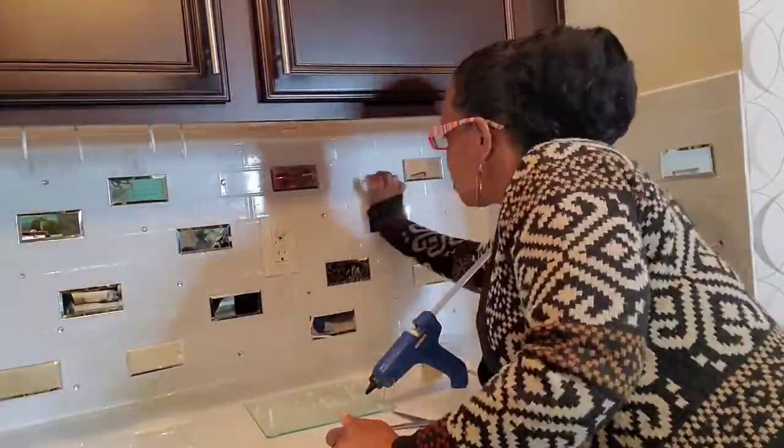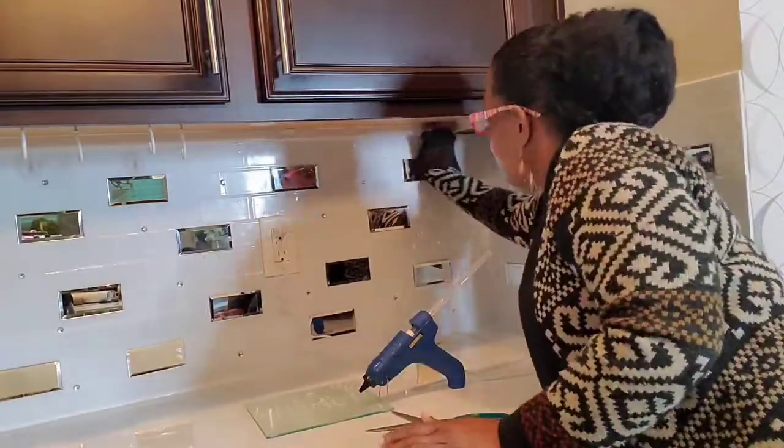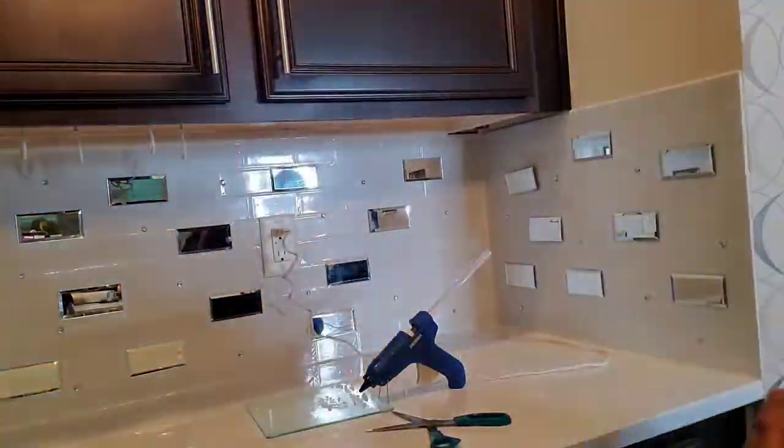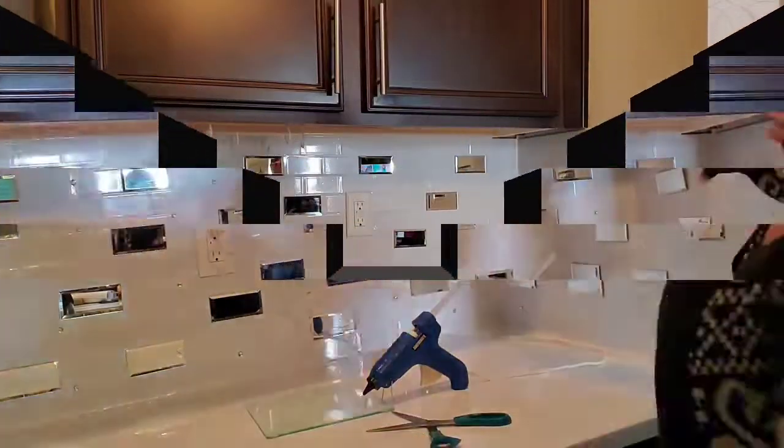This is something I wanted to see what it would look like, and if I do like it I may put some more mirror tiles up there. Here you see I'm putting them up using my glue gun, and as I stated this is not a permanent thing. Just FYI, this was done back in April when I started putting these up.